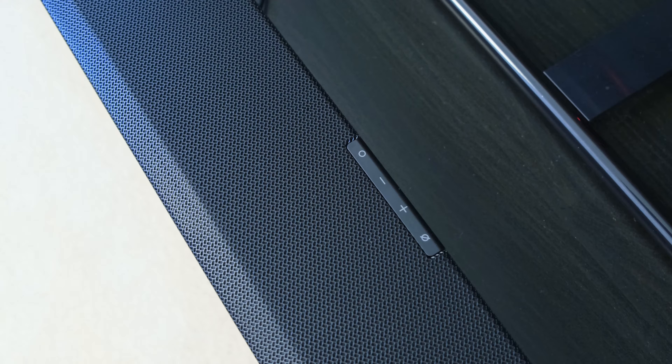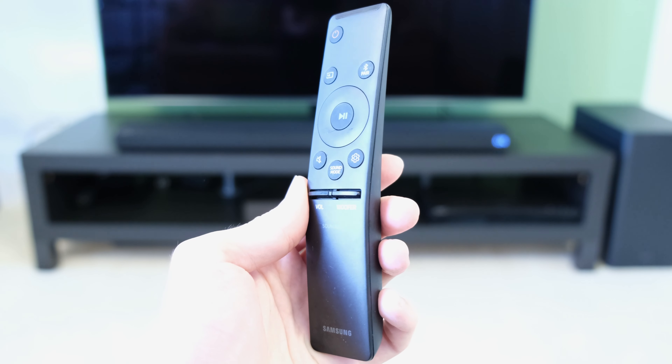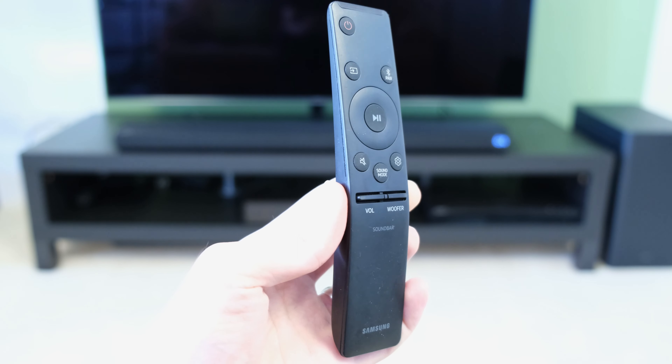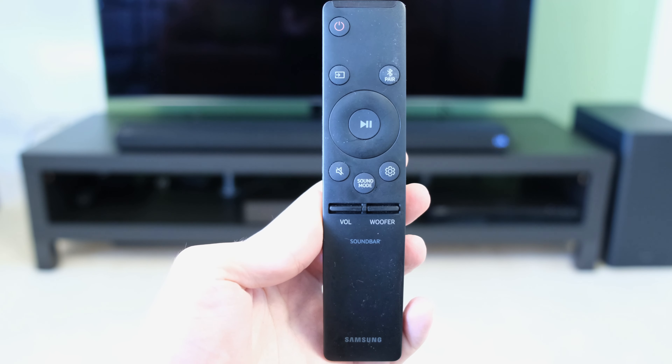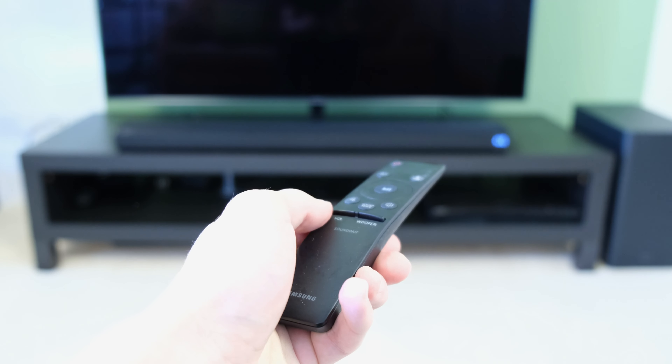What I don't like is the fact that there are touch-sensitive buttons found at the top of the soundbar, which does mean that accidental presses can be a concern. This is a non-issue for myself, but if you have pets or kids it might be a little bit cumbersome. Of course, if you do want to adjust your settings on the fly you can use the wireless remote. It's very sleek and has a nice design, but does omit a certain amount of features which we'll touch upon in the app section.